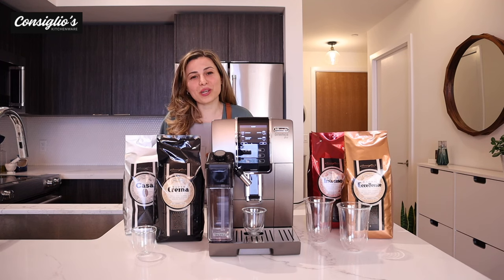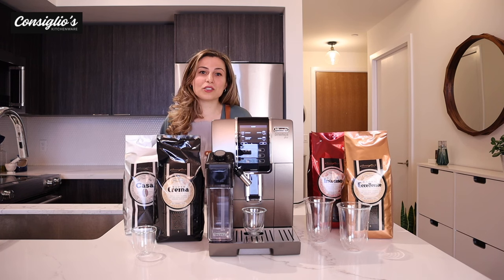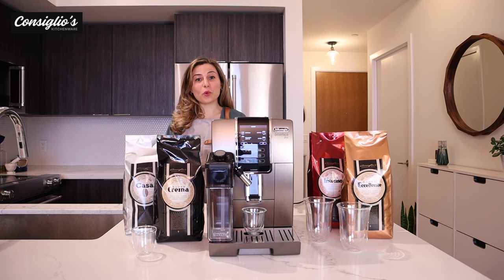If you're new to this channel, thanks for joining. If you're a returning member, thanks for your support. Don't forget to subscribe to this YouTube channel. I'm always here to help you make the most informed decision on your next purchase.